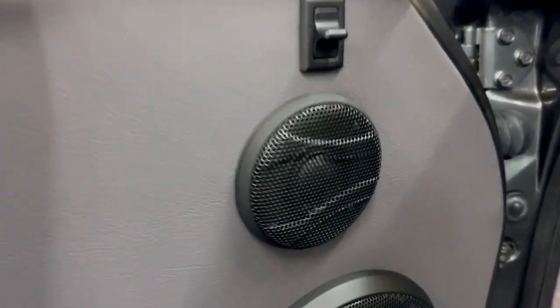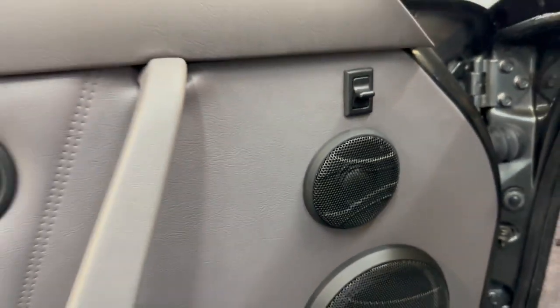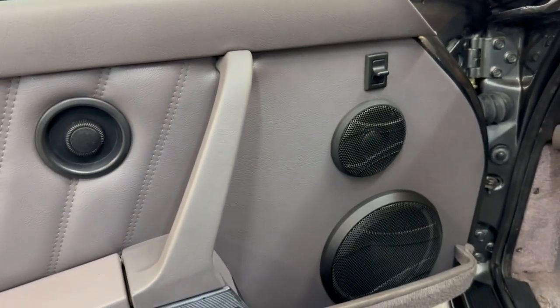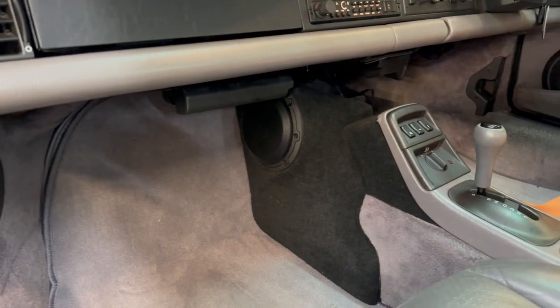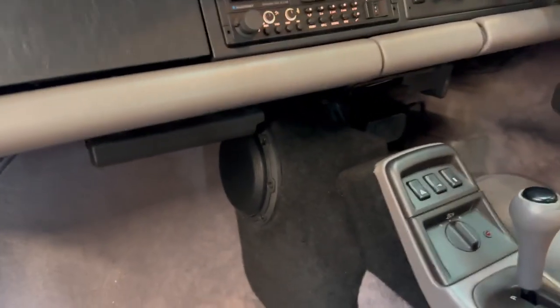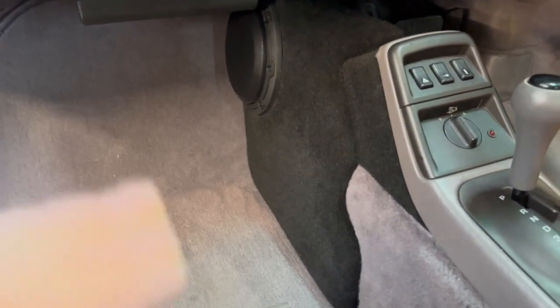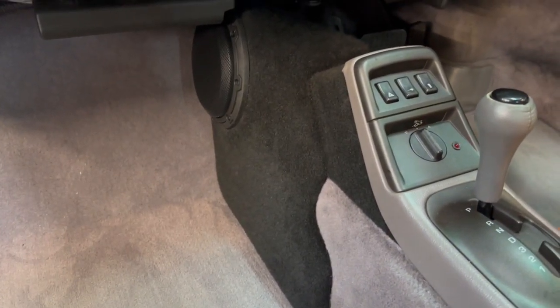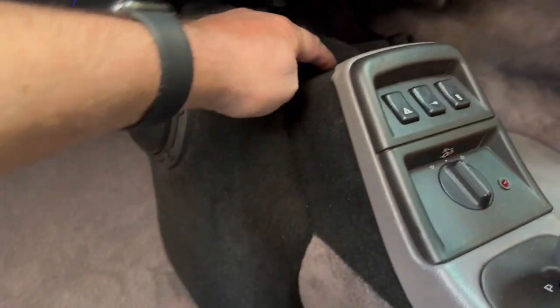If you weren't super finicky you wouldn't even know that little detail wasn't supposed to be there. What did we do about bass? Well, there's not a lot of space in this car so getting bass can be a little bit tricky — and then we came up with this idea. What we've done here is create a fibreglass mould over the back of the centre console which acts as an enclosure — it comes all the way up and around here.